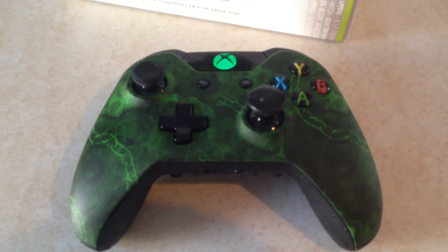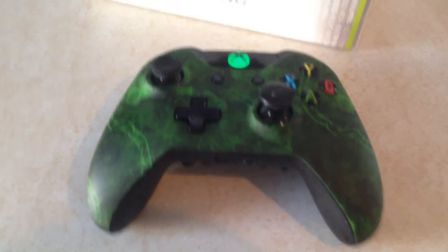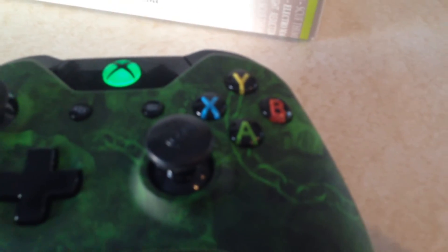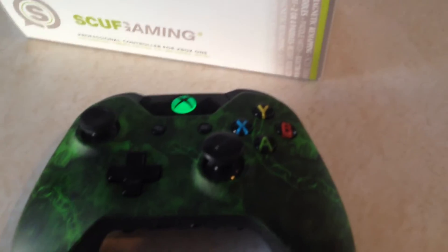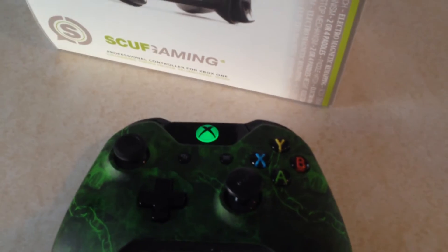One thing I'll tell you that I do like is the long right thumb stick. The thing I don't like about it is the grip — it just has a little SCUF logo, which to me doesn't provide much grip. But saying that, I actually haven't really lost grip, as contradicting as that is.